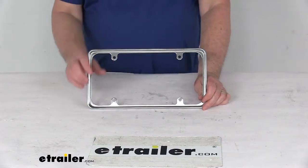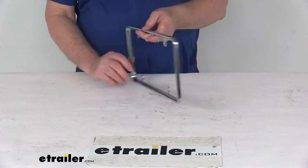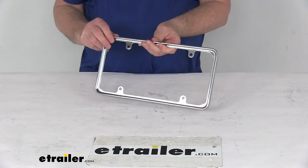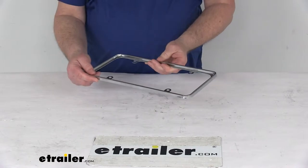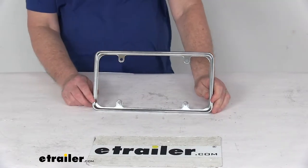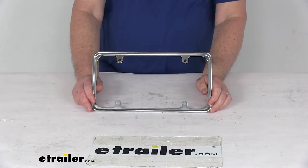Today we're going to take a look at the chrome perimeter license plate frame. This license plate frame will add a nice sleek look to your vehicle's trim with its unique design. It is made of a durable die-cast zinc with a nice heavy chrome plating for a long-lasting shine.